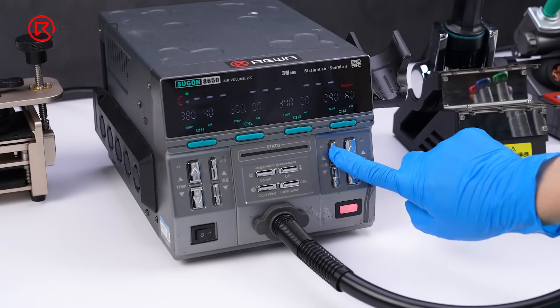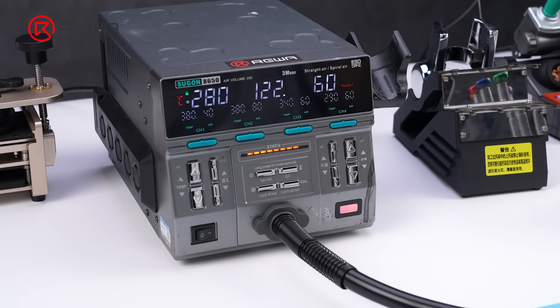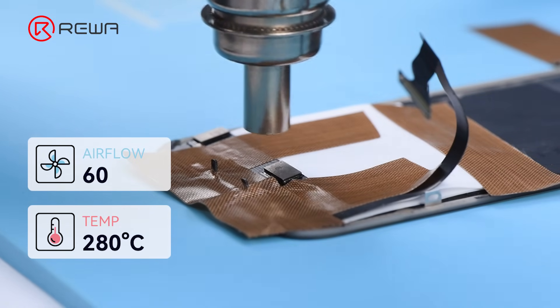Set the hot air gun temperature to 280 degrees Celsius and airflow to 60. Heat the IC evenly with the nozzle 1 centimeter away for about 6 to 10 seconds.